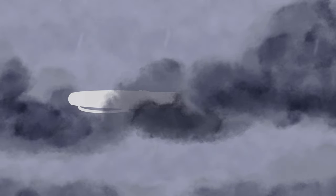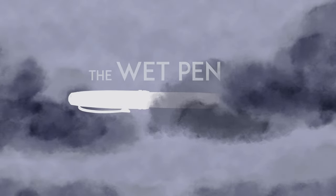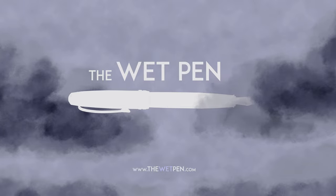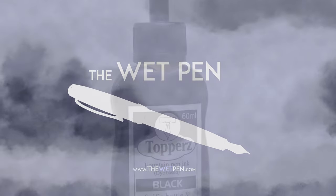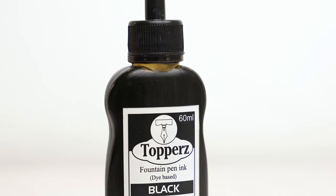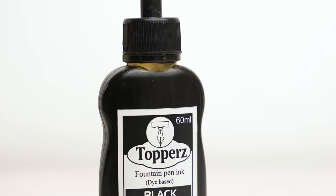Hello again, I'm Matthew from thewetpen.com, and I said last time that my next video would be a short one, and this is it. And this is a commonly found ink from India, called Toppers.